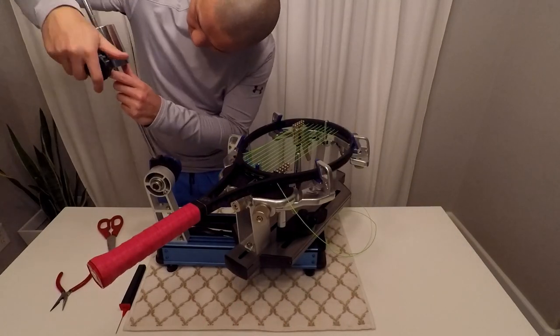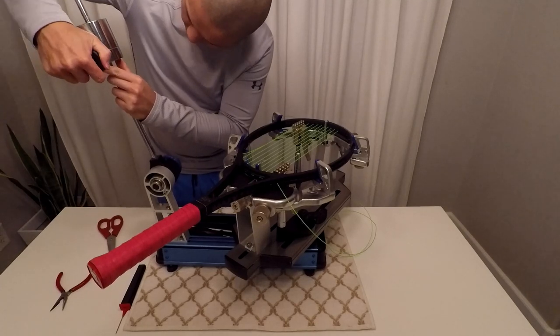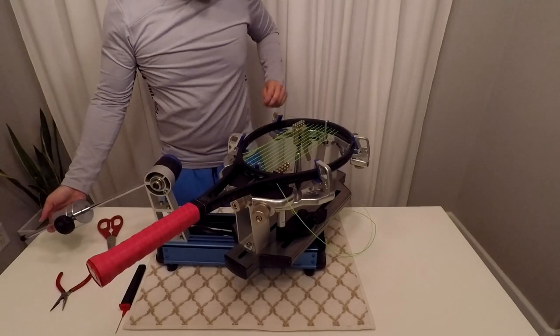Before pulling tension on the last string, I like increasing the tension by 2 pounds. When we make the tie-off knot, it's unavoidable to lose a bit of tension, so this will offset that.